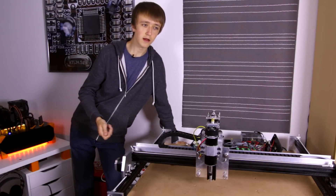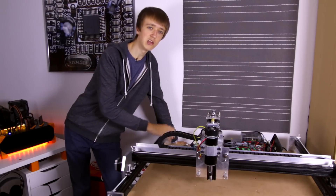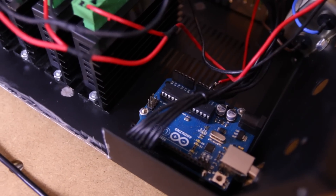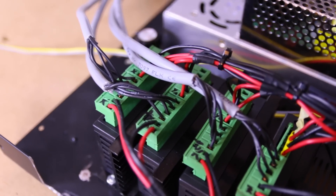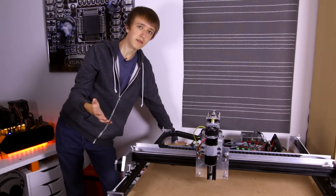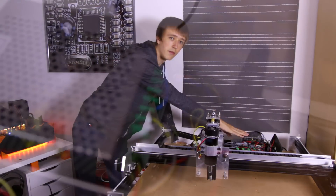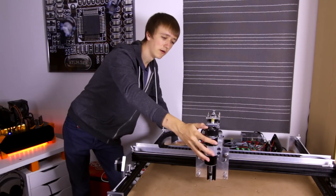To get started, just a really rough overview. I have my MacBook here which is running Universal Gcode Sender, connected via USB to an Arduino that has the Gerbil framework installed. The Arduino is connected to my four stepper drivers which are powering my four motors. I also have two power supplies back here — one for the motors and one for my router in the front.